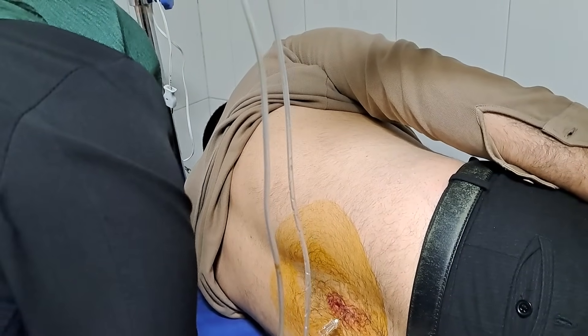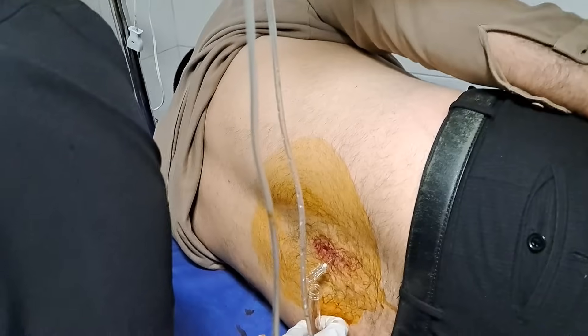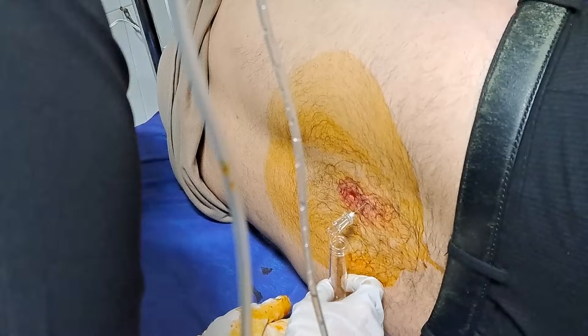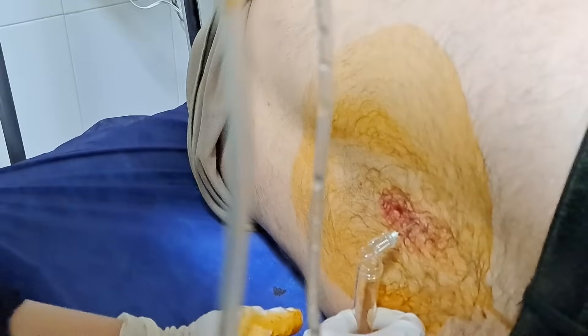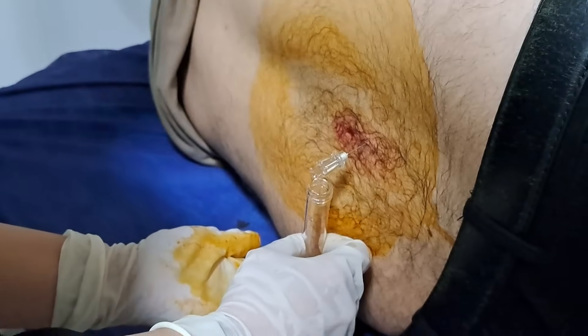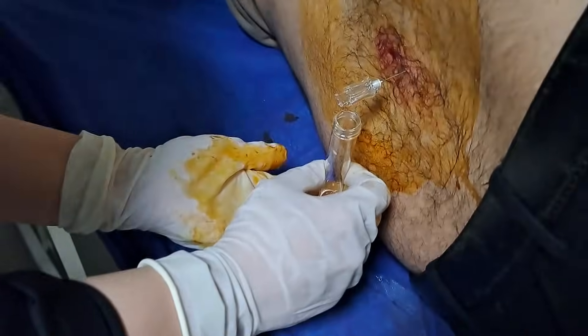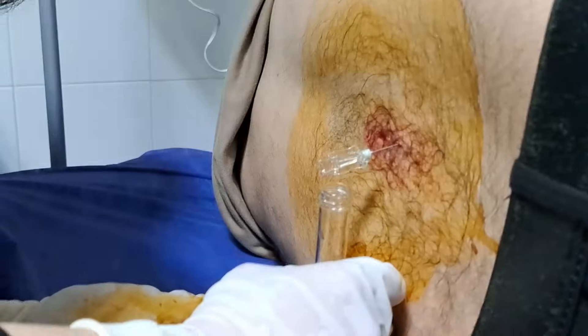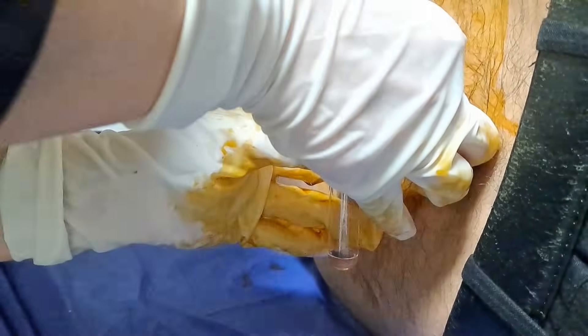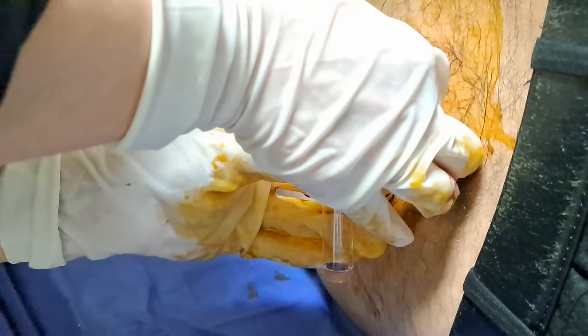Then we collect a small sample of fluid to analyze it to rule out possible diseases. After all this, we ask the patient to take a deep breath while we remove the needle.